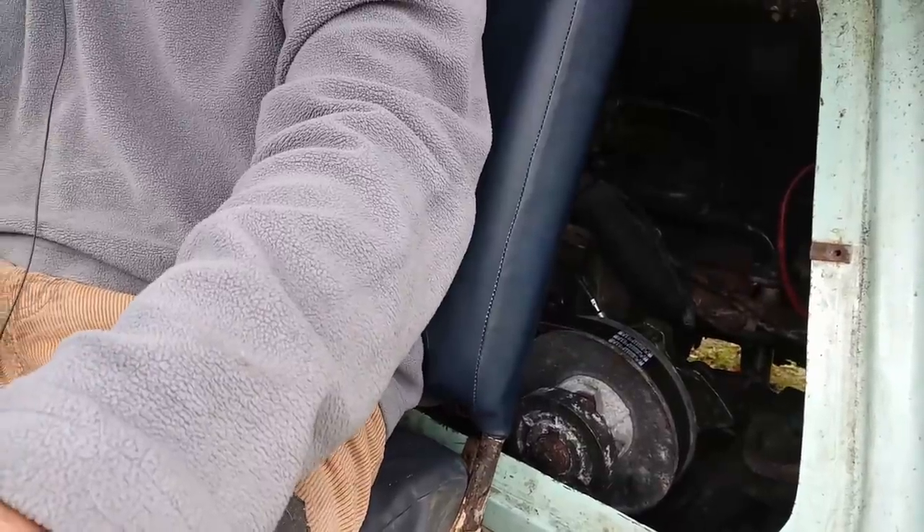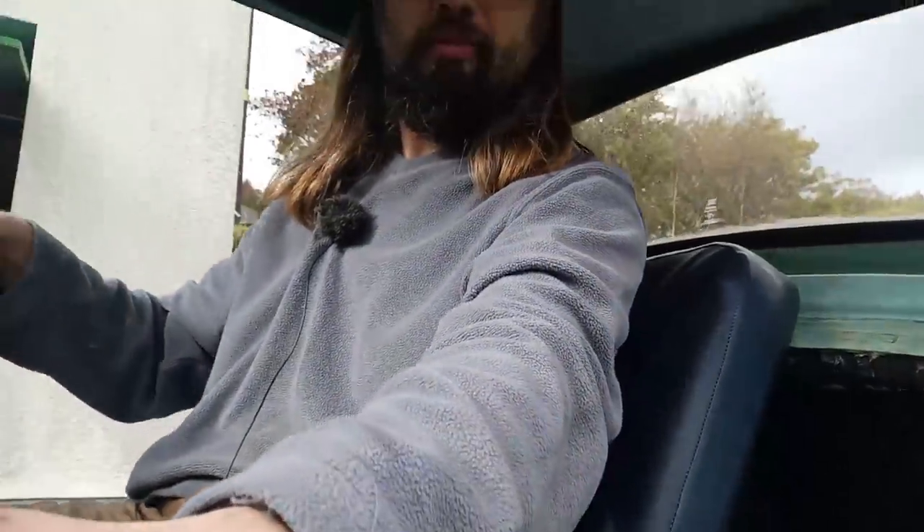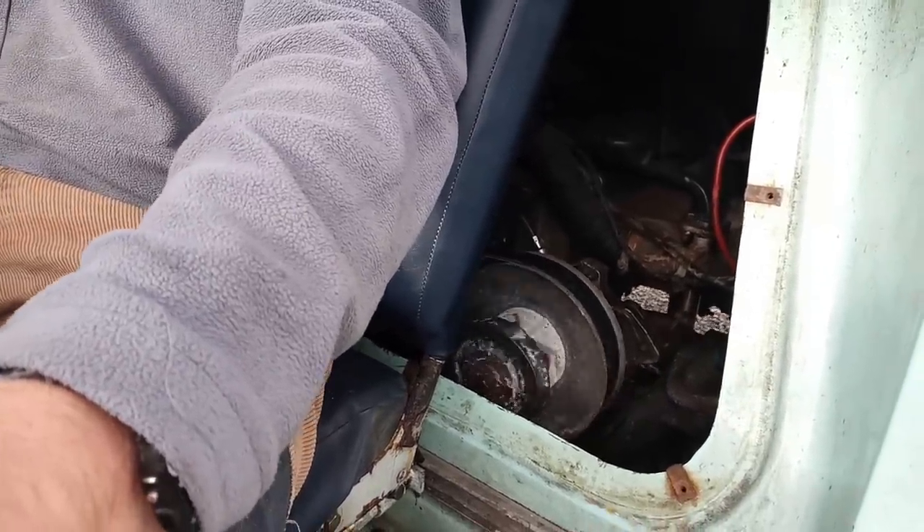All right, we've got the new belt installed — certainly looks good. We'll go and give it a test drive, just let Tork warm up a bit first. Still got some squealing going on there, so I think I'll have to have another play with the tension.